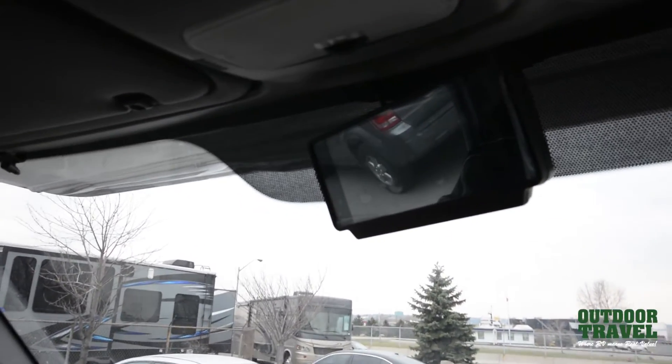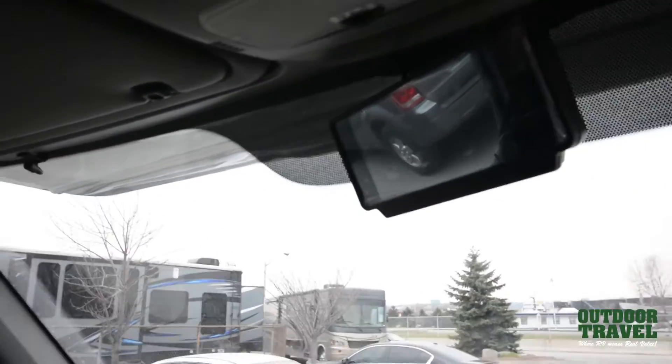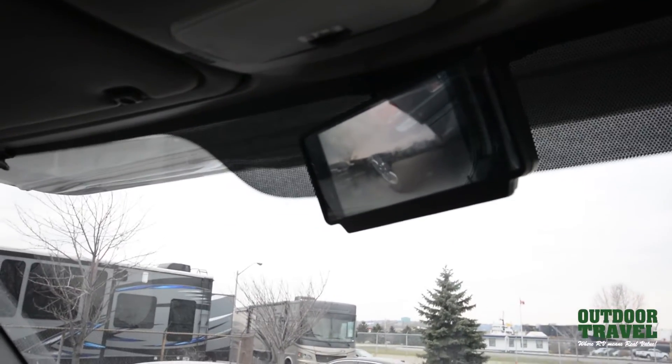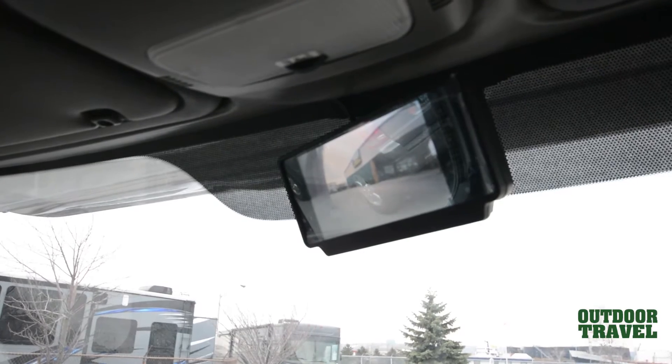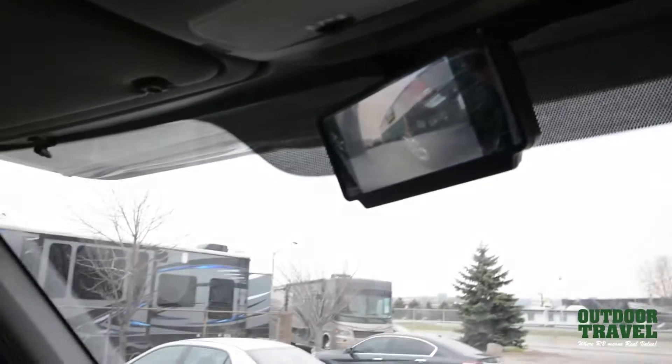Now we're going to put it in drive. When you turn on your signal, you can see your left-hand side; you see your right-hand side — you can see everything beside you. So now we're going to go for a little drive just to show you what it's like.